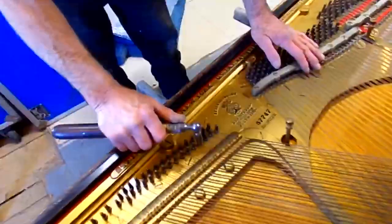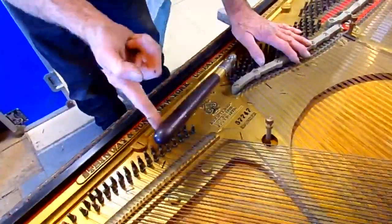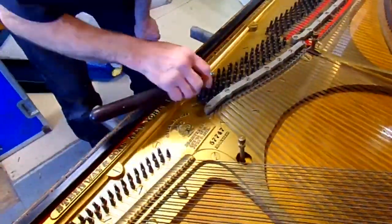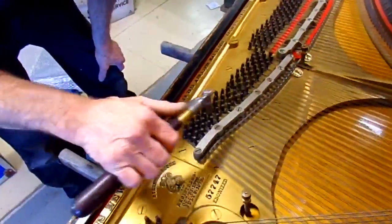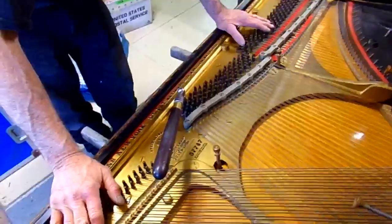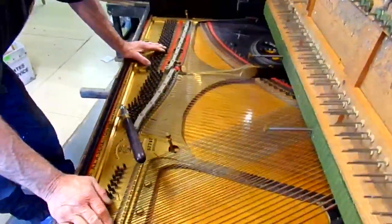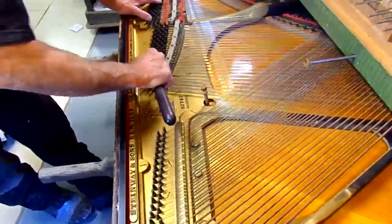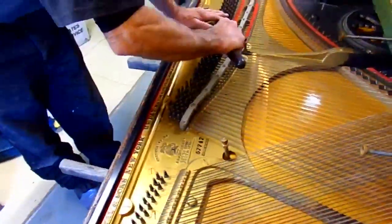Are the pins tight? Some of them are — this one seems pretty good, that one's pretty good. But this one here is not — see? That one would not stay in tune. There's another one that's loose. That one's pretty tight. They're all different tightness, and this one here is really loose. But that's a good indication the pin block is in good shape in the back. We're going to put in an oversized pin, and that should make this look like new. See, that one's loose too — it's all going to come apart.